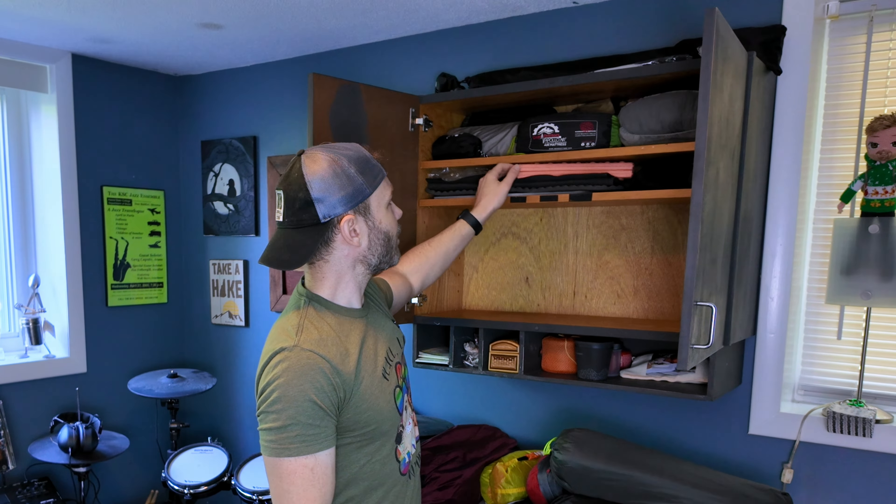First up is the Apollo Air by Gear Doctors. I bought this several years ago trying to find something affordable that worked — and you know how that goes, never well. This is just too narrow of a pad for me. Pretty affordable at around 100 bucks, and it actually has a pretty high R-value, so I lend this out in the wintertime to a buddy I go winter backpacking with. It still gets a fair amount of use.